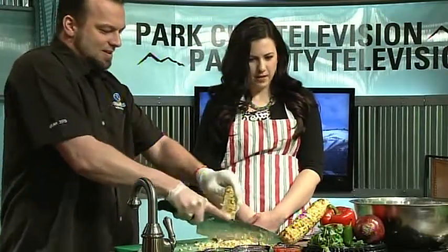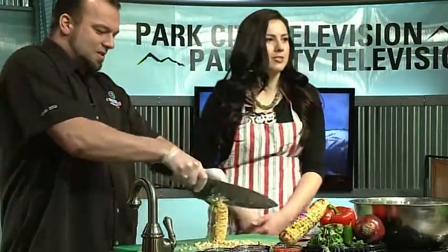You're much better at that than I ever have been. I tried to do that when I had braces when I was like 15. When you're de-kerneling 48 to 50 cobs a day, you get used to it — you get a knack for it. And then after you've cut it all off the cob, you want to mix it up so that you're not getting big kernel chunks. And then once we've done that, we want to start building our salsa.